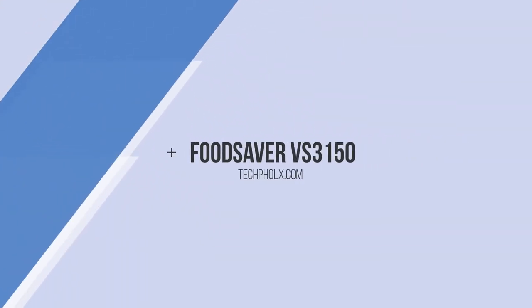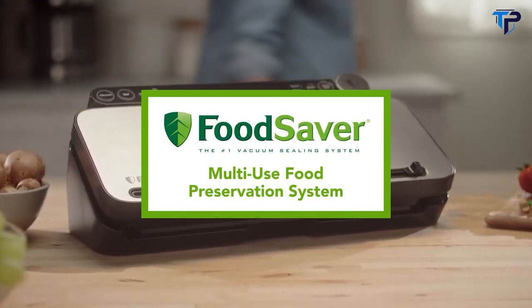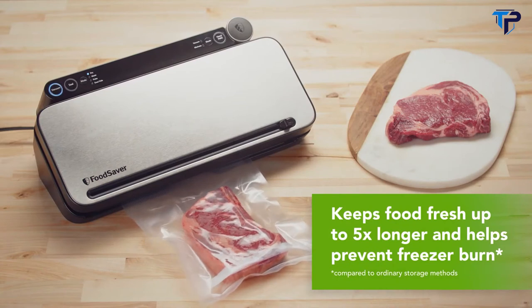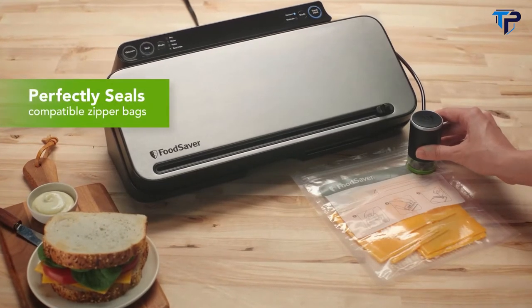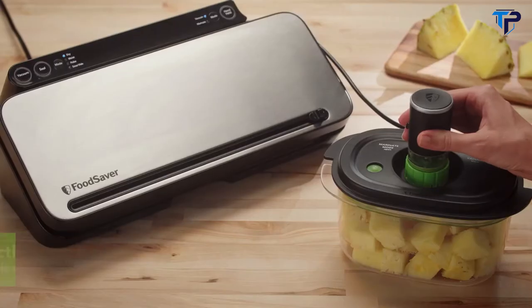Introducing the FoodSaver Multi-Use Food Preservation System, our most versatile vacuum sealer yet. The Multi-Use Food Preservation System keeps food fresh for up to five times longer. It gives you so many ways to vacuum seal with a built-in handheld sealer that works with zipper bags and containers.